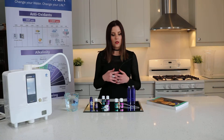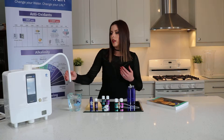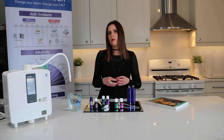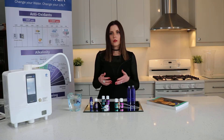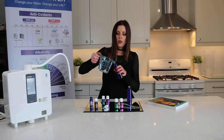So what I've done today is I've taken some beauty water from my K8 ionizer, and what I'd like to do is show you a few of the great things that you can do with this water — to make your very own, very healthy hair conditioner, hair spray, as well as facial toners. I have these taller bottles and I'm going to add a bit of the beauty water.